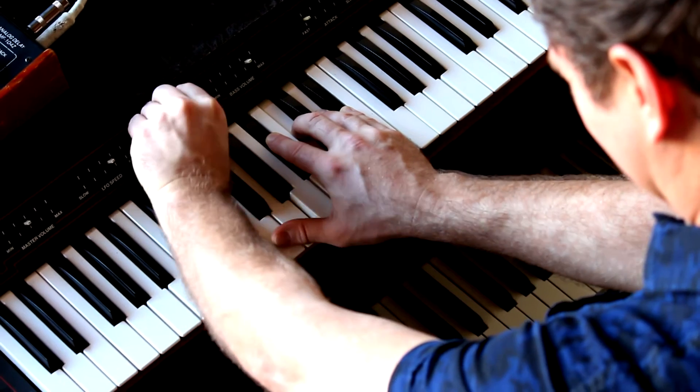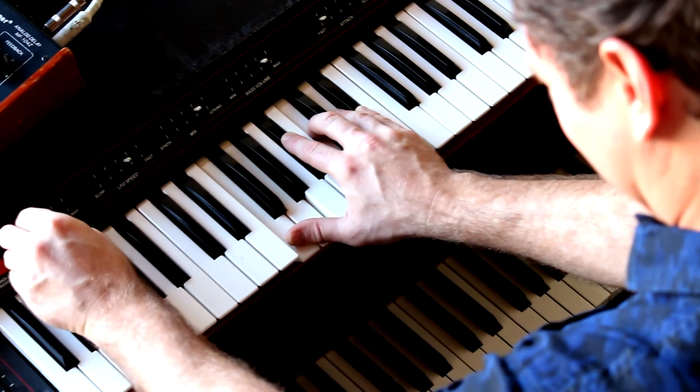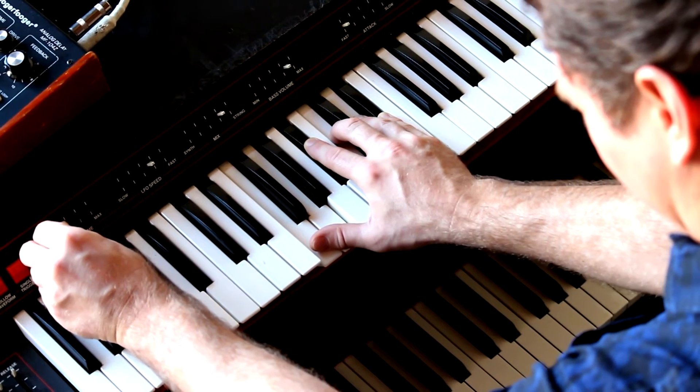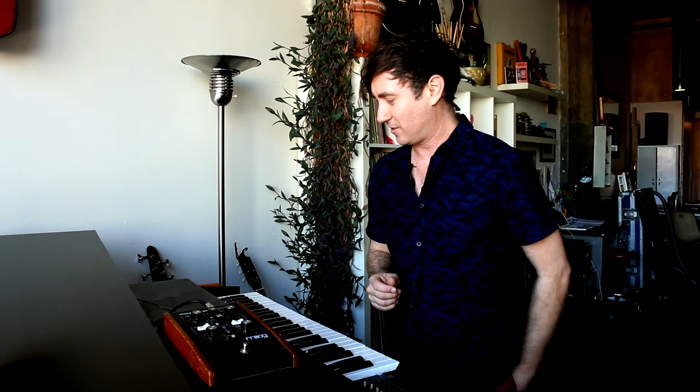I've got this guy sitting on top of my piano, my Steinway M, and these are some of my most prized possessions and my favorite instruments. I've owned this ARP Omni 2 since 1996. I bought it in Colorado at the Keyboard Exchange for $130, and I remember thinking, maybe this is a good buy.